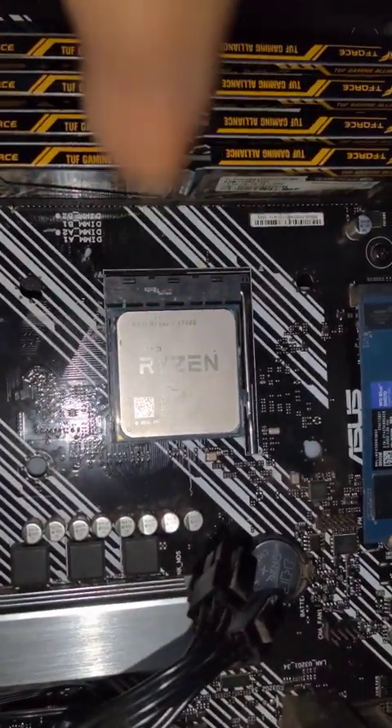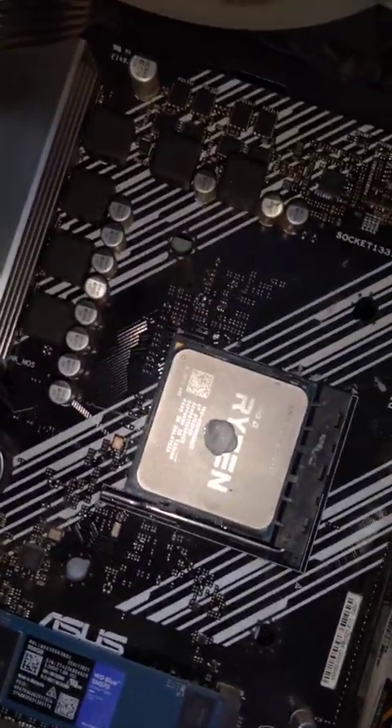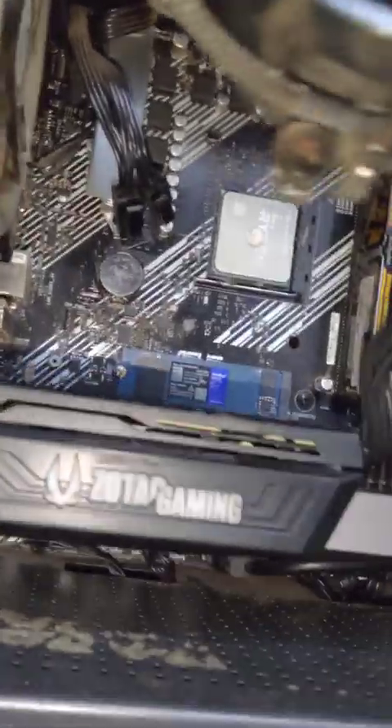Now we can apply some thermal paste — just one dot like this. Then grab the AMD cooler and make sure it aligns. You can see the four holes it needs to go into.